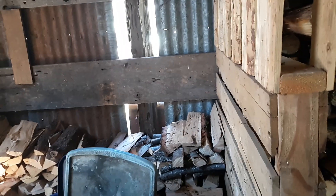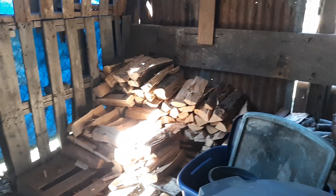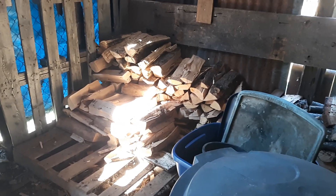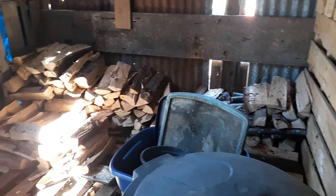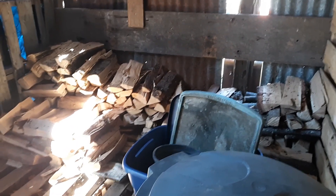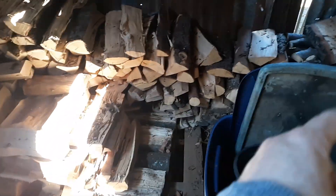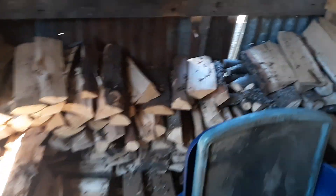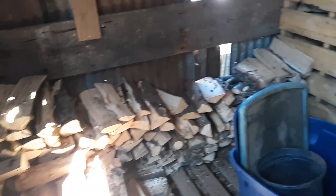We've gone through almost 20 cord of wood. It's the most wood we have ever gone through since living up here, and it's been probably 24, 25 years that we've lived up here. And this year is the most wood. This right here — a little pile here — this is all that is left of approximately 20 cord. This is it. So we're filling it up again.